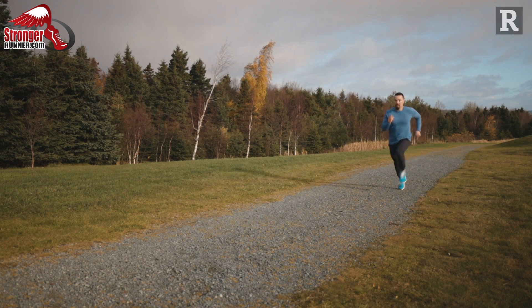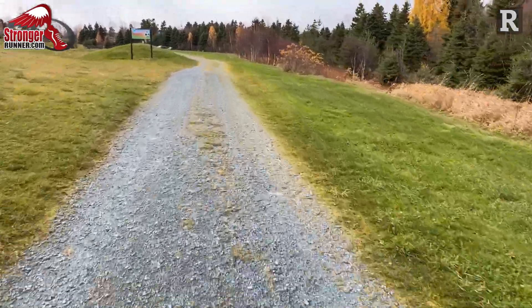If there's one workout that runners don't really look forward to in their training, it's probably hill training. Hill training incorporates hill repeats or doing a hill inside a loop when you're doing interval training. The idea is that you're fighting gravity to run up the hill, which forces your body to produce more power and requires more strength — which is why hill training is the most sport-specific workout you can do to become a faster and stronger runner.